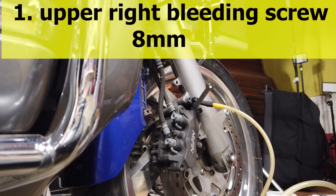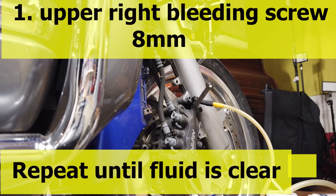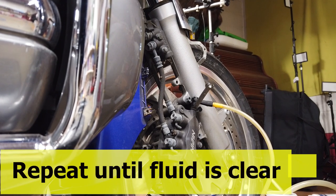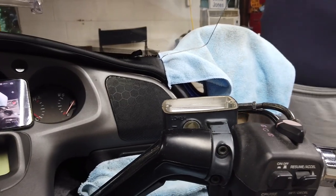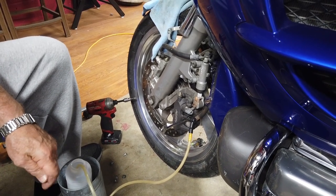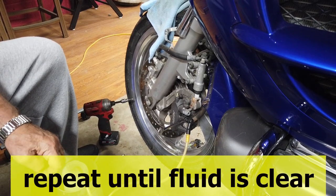We've got a bleeding hose on top of the upper right side brake — the right caliper bleeding screw. I'm going to add a little bit of pressure on the handle, holding it down, then go ahead and let it out. The lower bleeder screws are 10 millimeters and the upper ones have 8 millimeter bleeder screws, so just FYI.